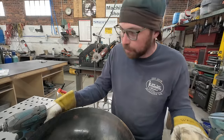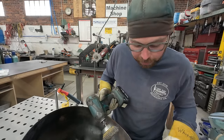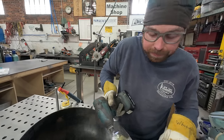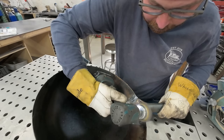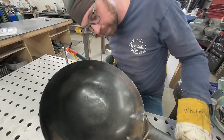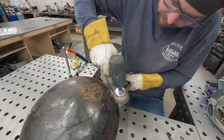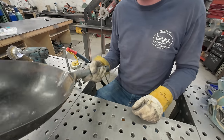I welded from both sides - same as I did last time - and they say it's still holding up after about a year, so that's a good sign. Now he doesn't have to go buy two new woks.